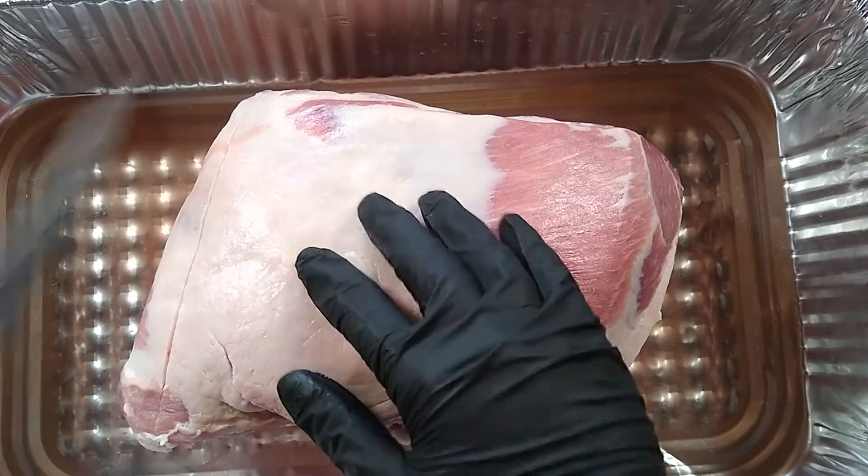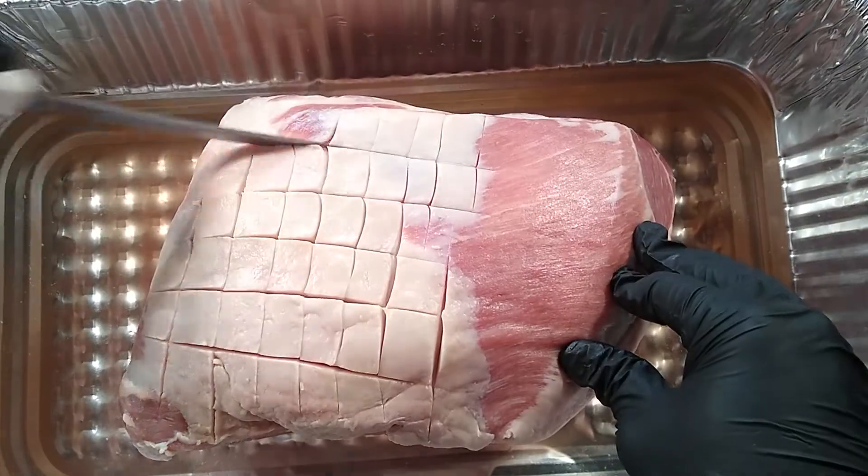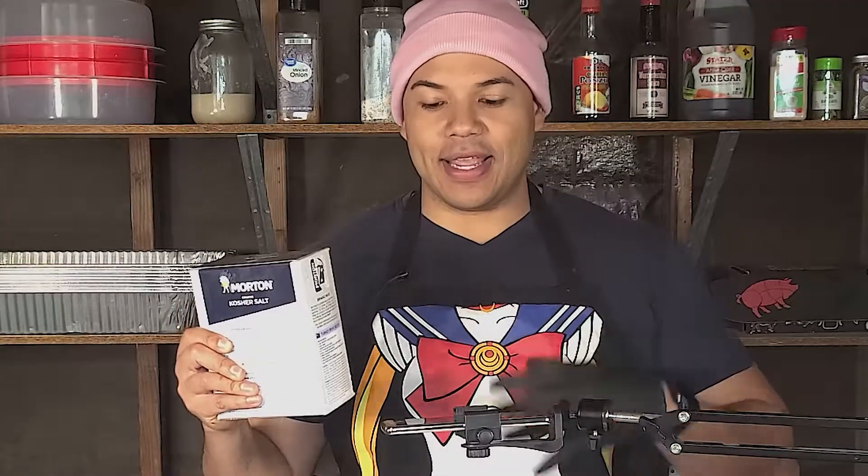Pork butt is a super easy meat to smoke. It's just a two-step process: you score the fat cap, you season it, and it's ready to go. The next step is we're going to salt the meat. I actually separate the salt from the rub — depending on what type of meat you're trying to season, sometimes you want more salt, sometimes you want less.